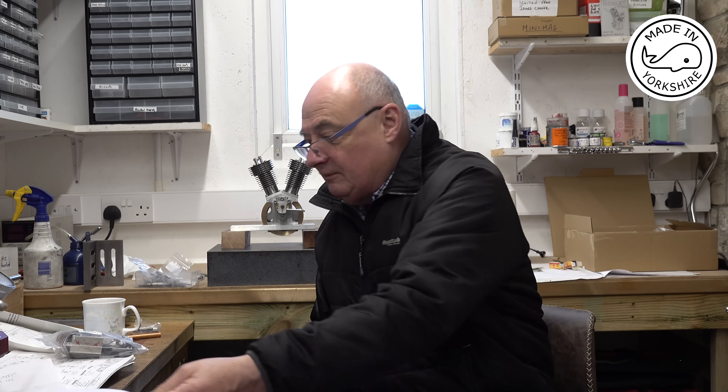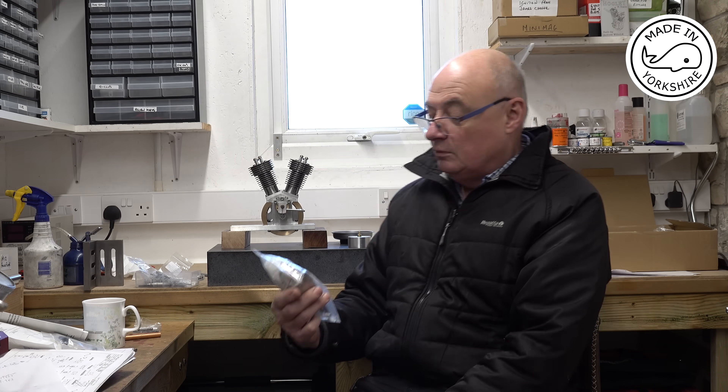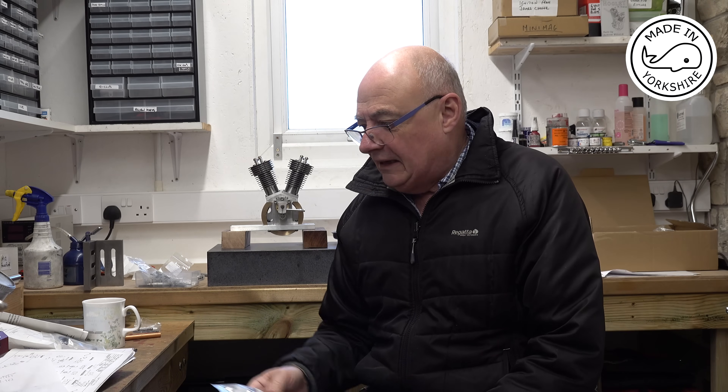I think what I'll do is I'll keep an eye open for a relatively cheap seven and a half millimeter one, and if I can't get hold of one I'll just put this OS 21 on and see if I can get it to run. I've also received the twin ignition unit for the V-twin from Just Engines, so hopefully that will work out okay. In this video I'm going to complete the valve train.